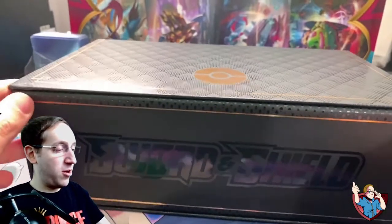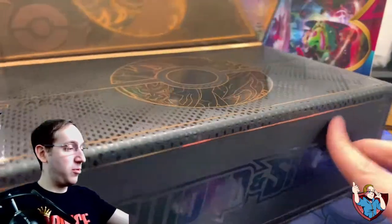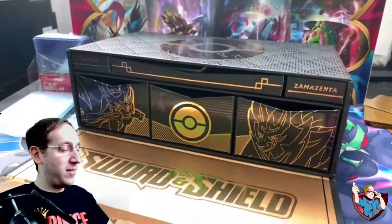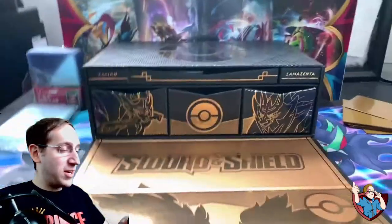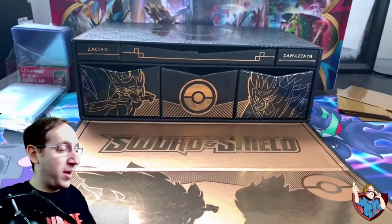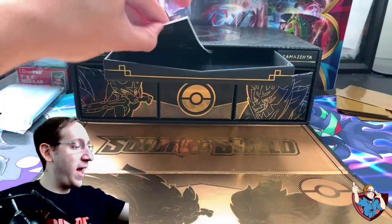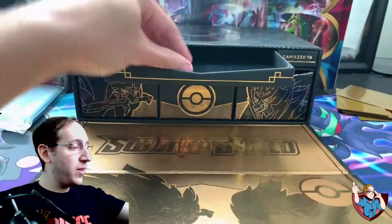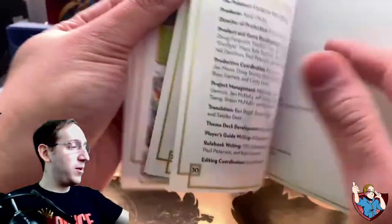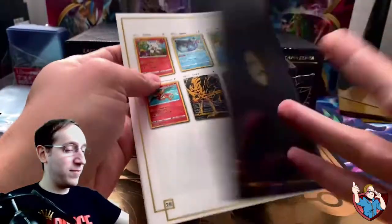This box has a nice glossy finish to it — looks like it's magnet sealed. Oh, it's so cool. Turning it around, it actually has the mat with the outline of Zacian and Zamazenta on it. Really cool. It comes with a whole bunch of containers. In this top part, we have our rule booklet as well as a series player guide. And this section has all the promo cards.